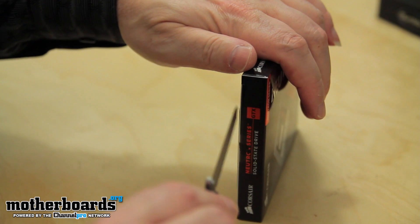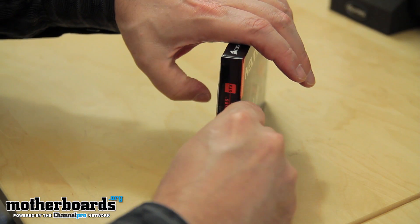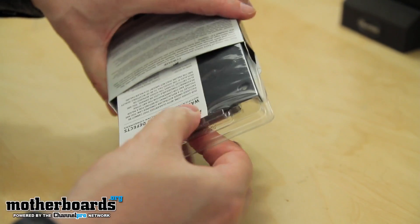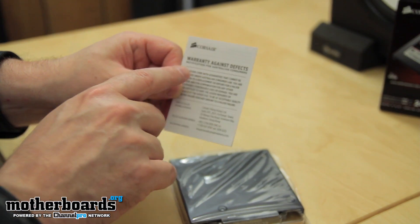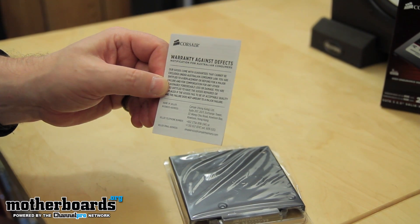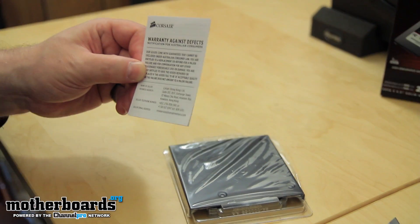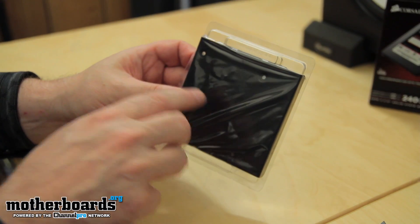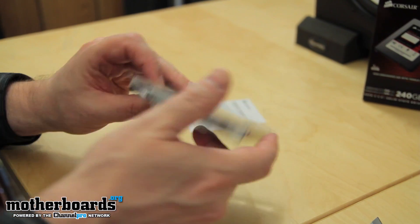Got my trusty little knife right here. I'm going to make a quick insertion on the top, pull the drive out, and set the box off to the side. Right off the bat we get Corsair's warranty against defects and a notification for Australian consumers. They also include a 3.5-inch adapter bay, so you can mount this into your normal hard drive bay in your system.